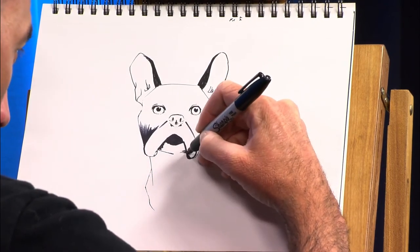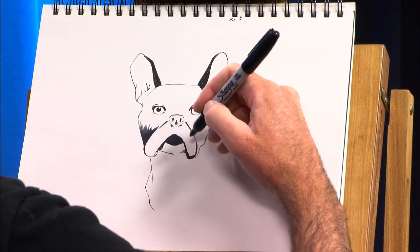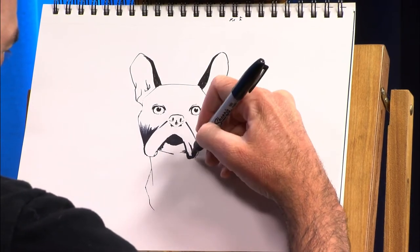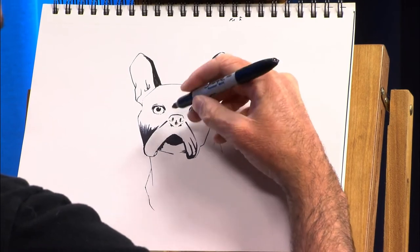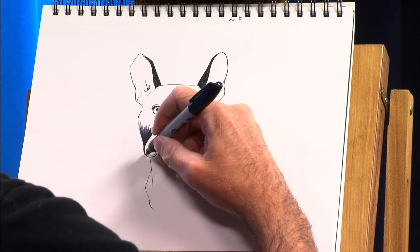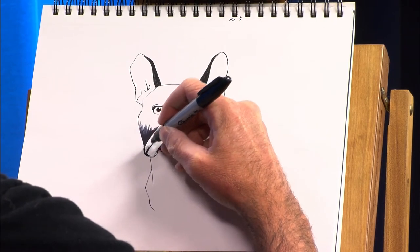If I was making one of my dog portrait ornaments that I make, I would be spending a lot longer on this. But since this is a quick drawing, I will only be spending a few more minutes on Luna.